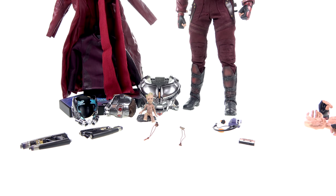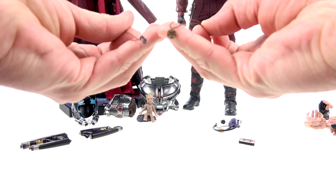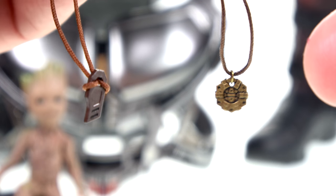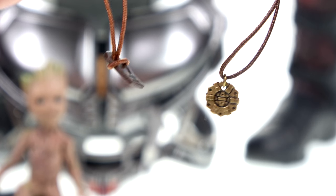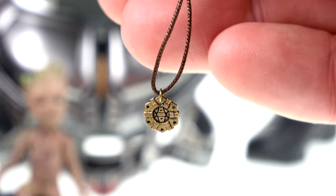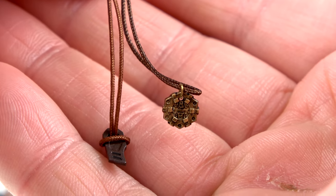You also get a couple of extra wrist pegs in case anything happens. To complete the look of his general outfit — especially when he's not wearing his jacket — you get his necklaces, which have really nice detail for such tiny pieces. I'm not sure exactly what they represent, so leave me a comment if you know. One has a standard clasp style, the other is kind of tied around there. You can see a little baby Groot on one of them. They really complete the look of his outfit — one of them kind of looks like something from Pirates of the Caribbean.